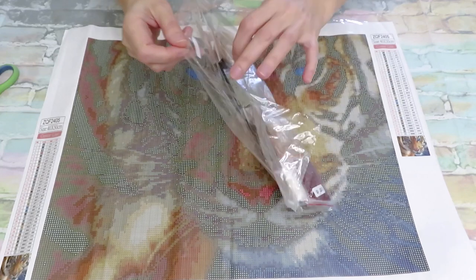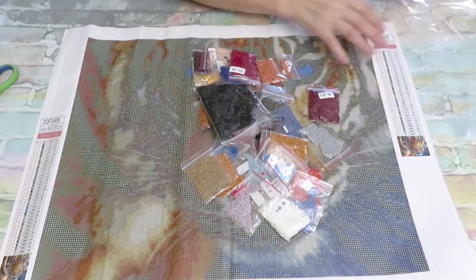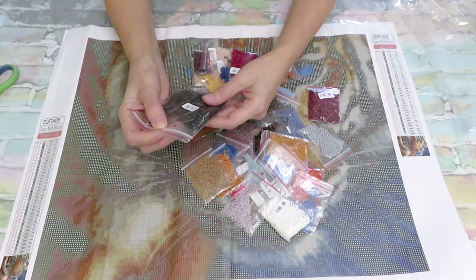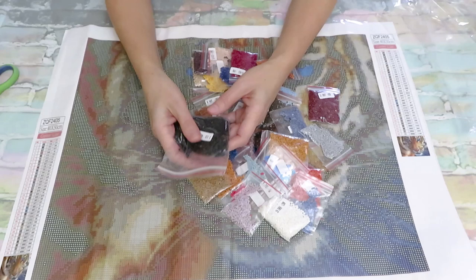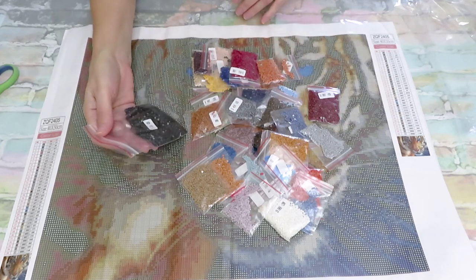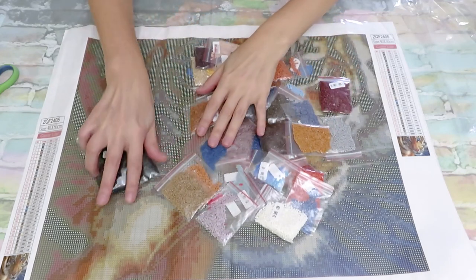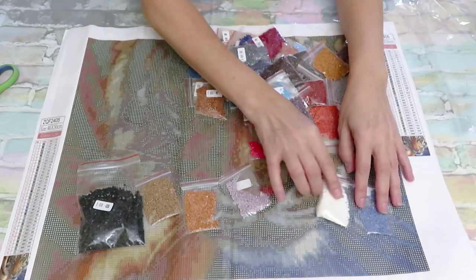After you finish diamond painting you can reuse the ziplock bags for other things — flower seeds, vegetable seeds if you want to plant something in the backyard, buttons, or even give them to your husband for the garage to keep bolts, nuts, screws, and nails. It's really good that they started packing diamonds into ziplock bags because we can reuse them instead of tossing more plastic.